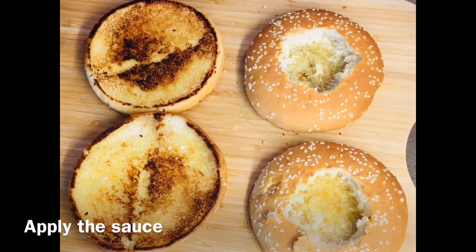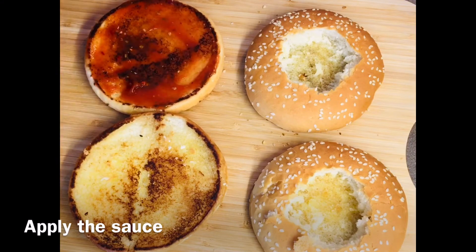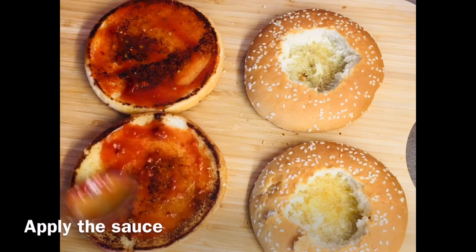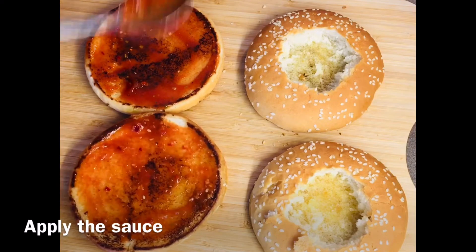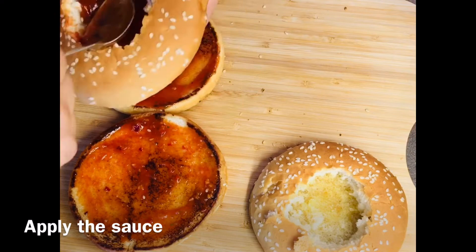Apply the sauce on both the base, and apply the sauce to the center portion of the burgers.